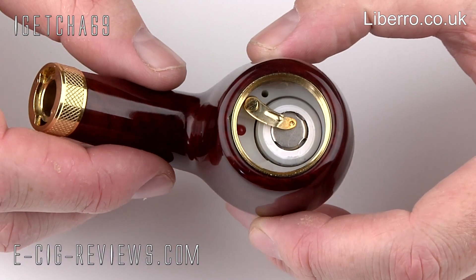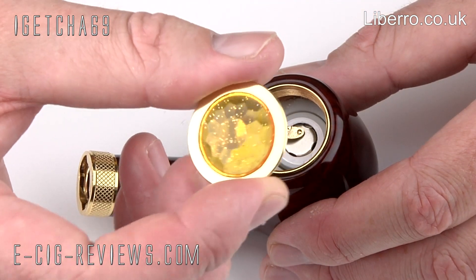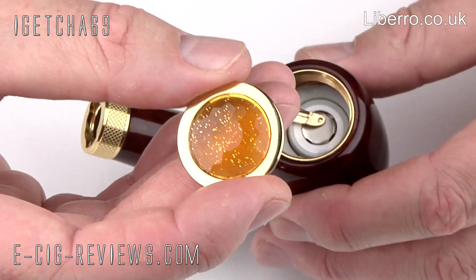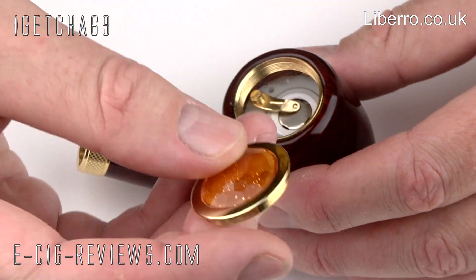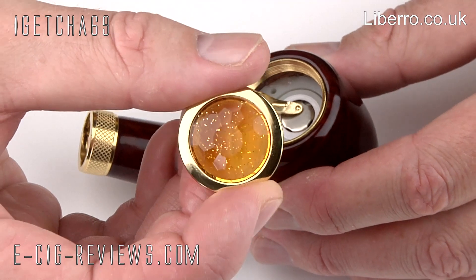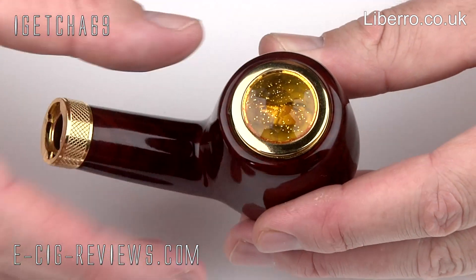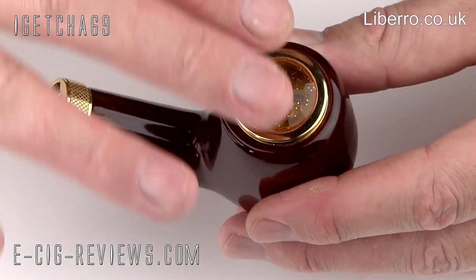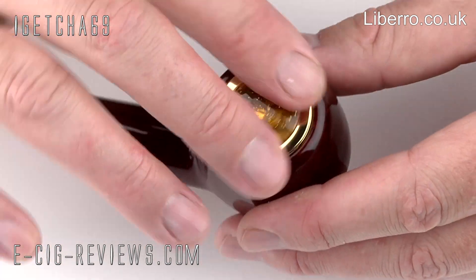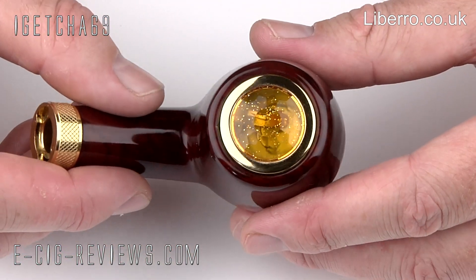Okay, so that is the battery installed. Now the next slightly awkward thing to do is to screw the battery cap in place. A few years ago I reviewed the DSC 601 electronic pipe and this is very similar to that — it had exactly the same top cap. The problem is there's nothing to grip hold of, so it makes it very hard to screw into place and to unscrew as well, especially if you over-tighten it. The best way to do it is to sit it completely flat on top, then rest your fingers and give it a very slight twist. Don't over-tighten it, because that makes it extremely hard to unscrew again.